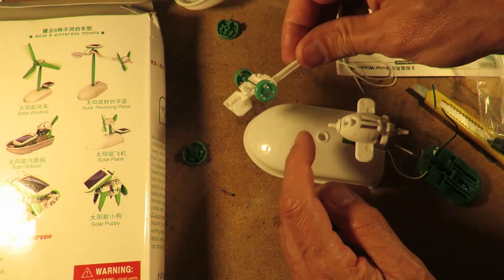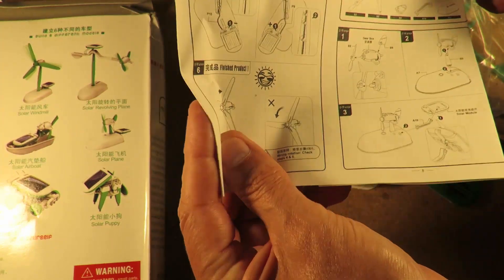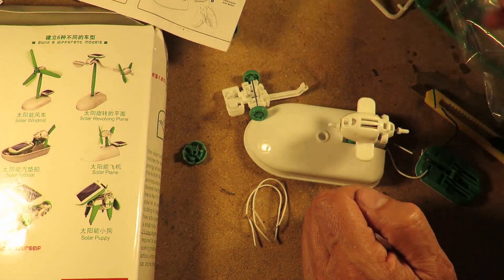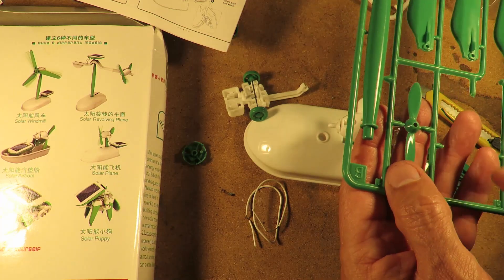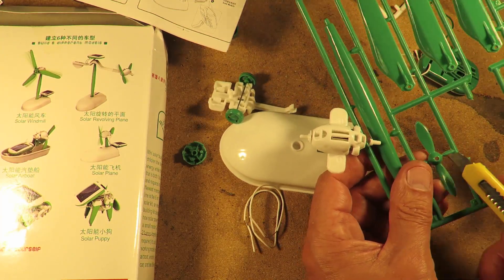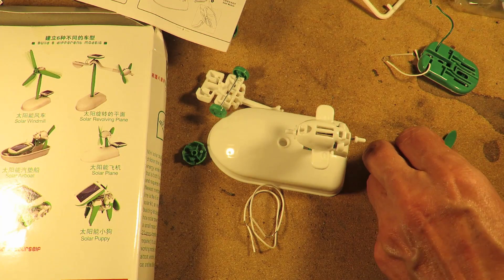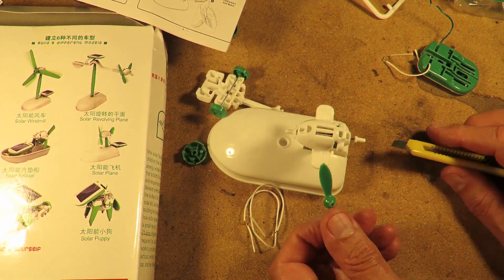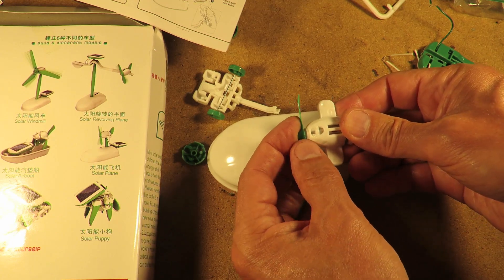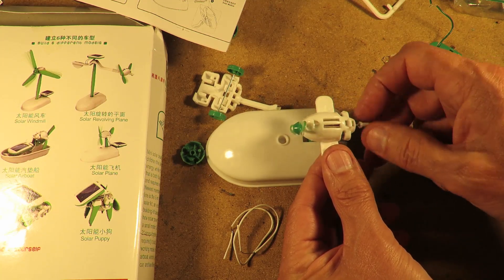That looks like they've got probably — it's probably that piece. Let's have a look at the instructions. Solar plane. It's that propeller. There's two different ones — there's one sort of a square-shaped one and this one. One thing I explained on holiday was you do need to try and tidy up the flashing from the moulding, because in many cases it will actually jam the shaft so they don't spin freely. So that goes on there.